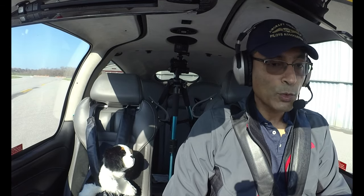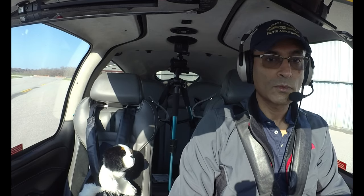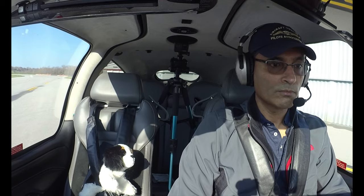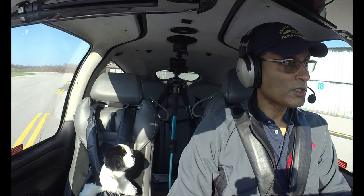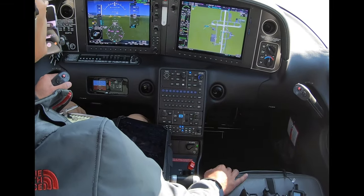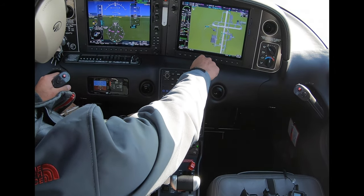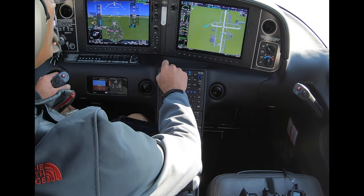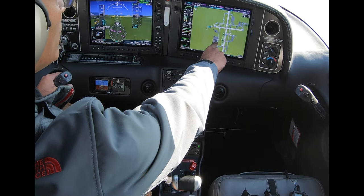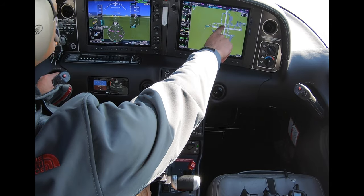Dutchess Ground, Cirrus 547 Tango Juliet, at the Juliet hangars with Juliet, request taxi to 2-4. Cirrus 547 Tango Juliet, Dutchess Ground, runway 2-4, taxi via Delta, Bravo, Kilo — cross runway 1-5. Readback: taxi to 2-4, Delta, Bravo, Kilo, cross 1-5. While taxiing, I keep the taxi diagram on the main screen, which allows me to have complete situational awareness of the airport. Today we're going to 2-4, on taxiway Delta, crossing runway 1-5, then turning right on Bravo and left on Kilo.